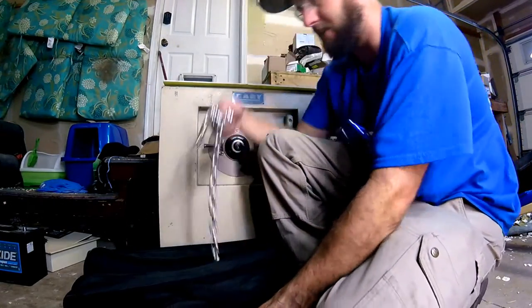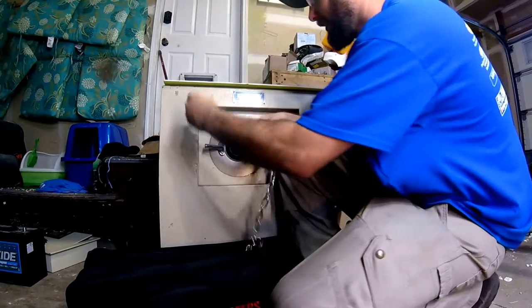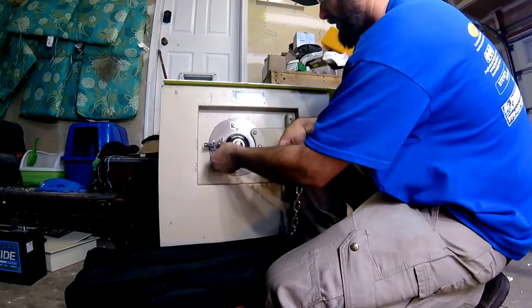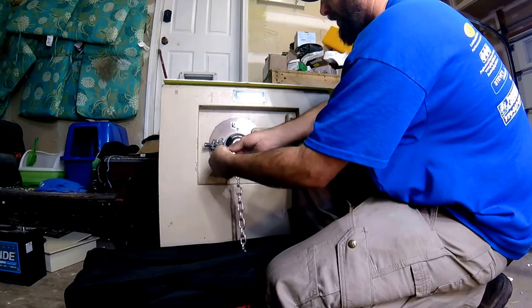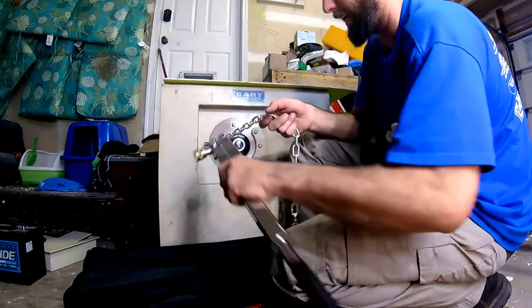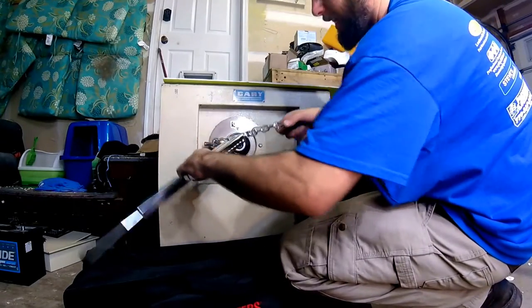Definitely a nice setup. They give you the chain and everything. This would use the hook to wrap around there however you're going to do it, and then hook back to itself, and then the lever rig would go ahead and hook on here, and you'll be able to use that for leverage.